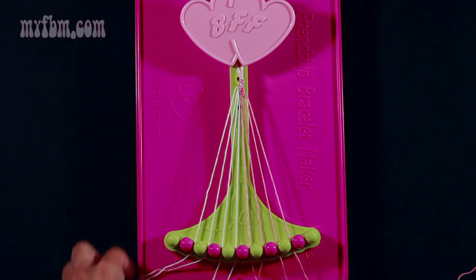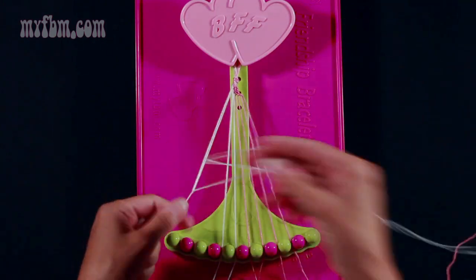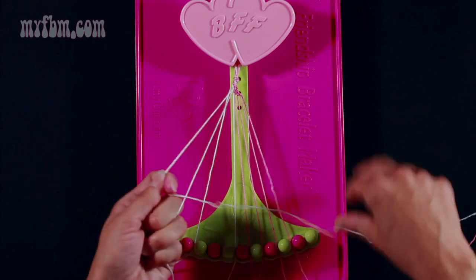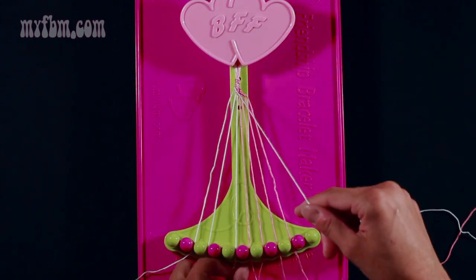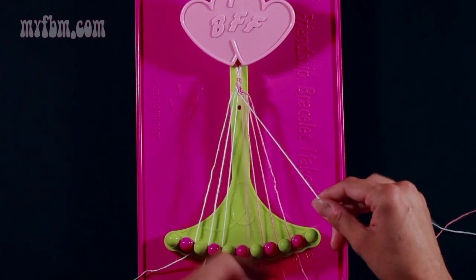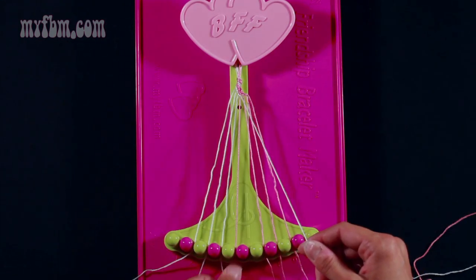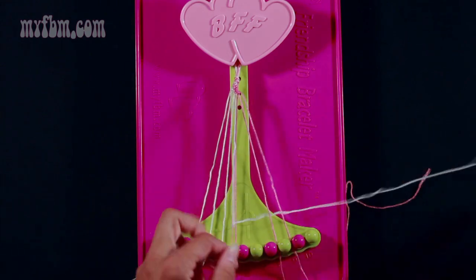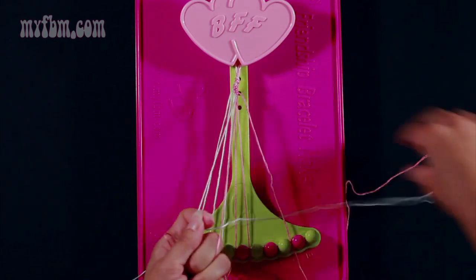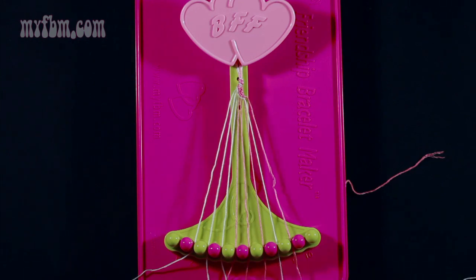Now start with string 2 which is now white and make six right-hand double knots. First one with string 3 — pull through once, twice, place that in slot 2. Pick up string 4, make your second right-hand double knot, place that one in slot 3. Pick up 5 which is white, make your third right-hand double knot, place that in slot 4. Pick up number 6 which is pink, make your fourth right-hand double knot, place that into slot 5. Pick up string 7 which is pink and make your fifth right-hand double knot, place that in slot 6. Pick up string 8 which is pink and make your sixth right-hand double knot. Place your pink into slot 7, your white string will go into slot 8.